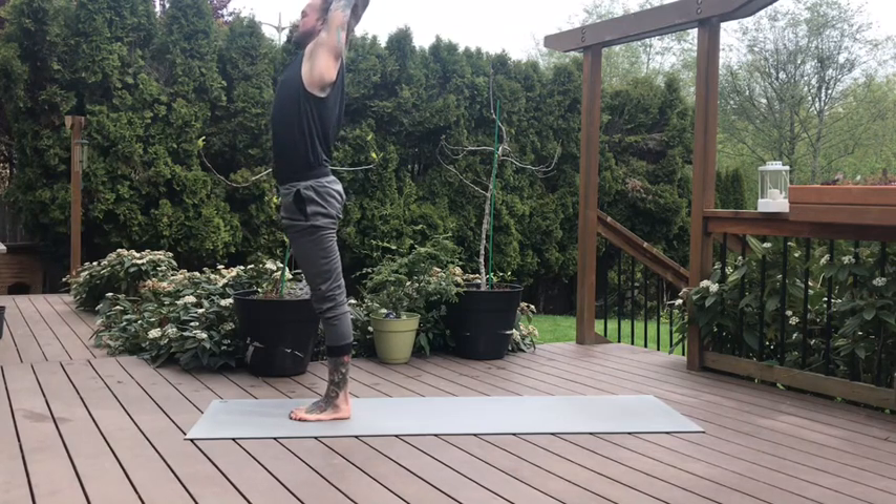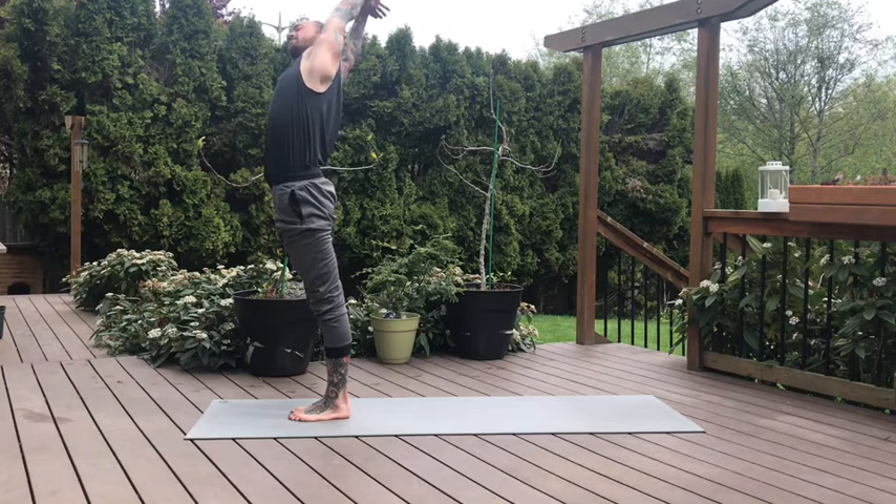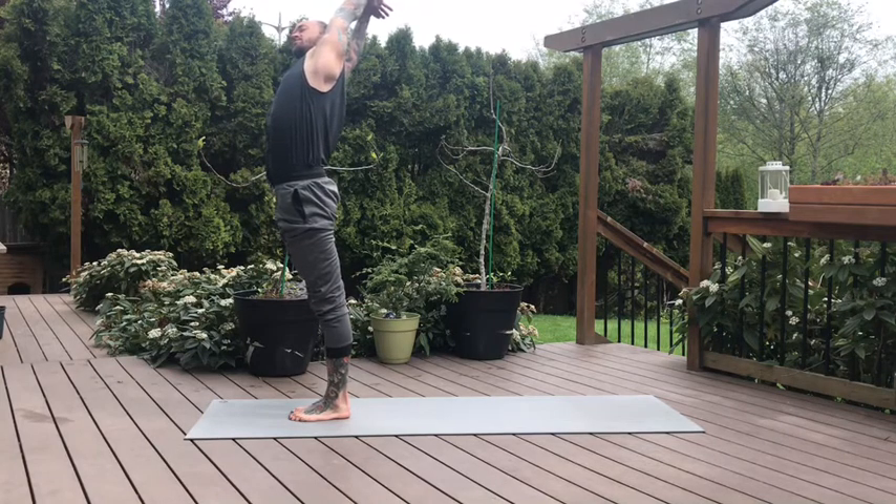Inhale, circle sweep the arms high. Right hand grabs our left wrist, biceps frame the ears. Push your left palm towards the ceiling. Inhale. Now the exhale — we'll take our standing half moon pose, pulling off to our right. Hips push open to our left. Gaze can come up and over your left bicep.